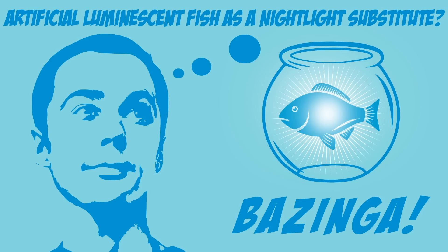In the television series The Big Bang Theory, the main character Dr. Sheldon Cooper, as a result of mental underachievement, develops luminescent fish as a nightlight substitute. However, the idea and extensive sales plans are dismissed as lunatic by those around him. Anyway, you sometimes have to follow up on lunatic ideas, so let's make an artificial glowfish with the help of chemistry.